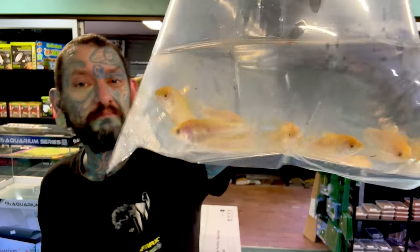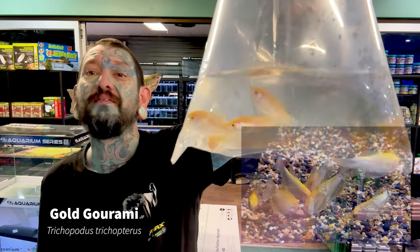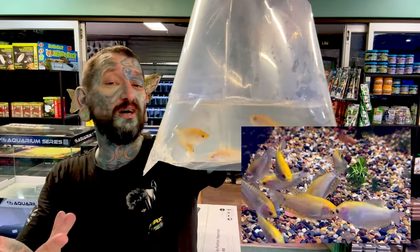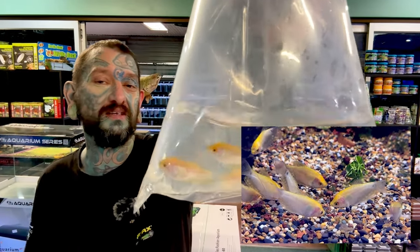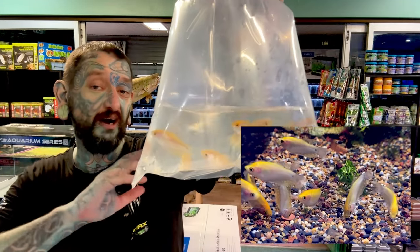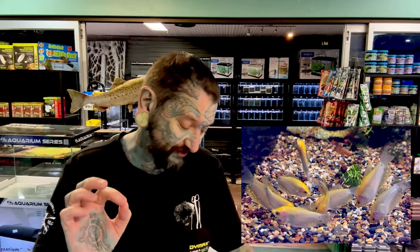Gold gouramis. They are gold gouramis — they're the albino version of a blue gourami, which makes them gold. Albino doesn't mean white — albino means getting rid of the brown and black pigmentation, which makes them gold. They get about 12 to 14 centimeters. They're peaceful, slightly acidic water, fine with most tetras. They do get big but they've got tiny little mouths, so they shouldn't eat many fish, if any.